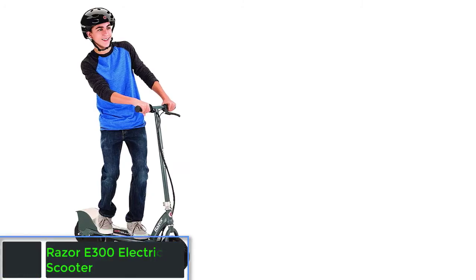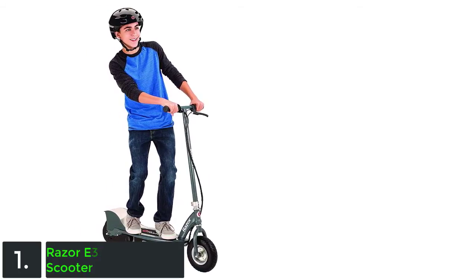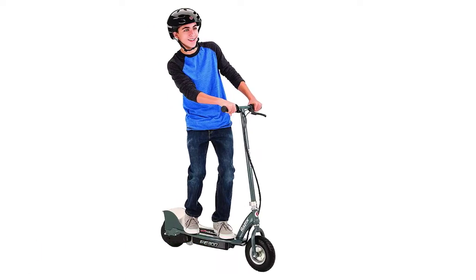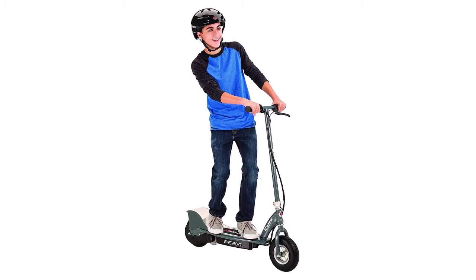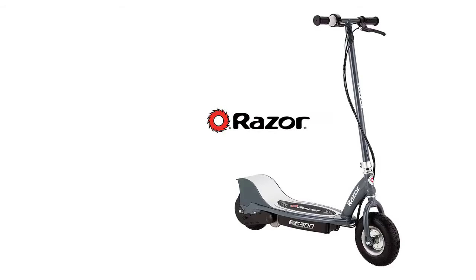On the top of our list at number 1 we have the Razor E300 electric scooter. What you'll find with this electric scooter are amazing speed, great durability, faster motor and so on. In fact, the chain-driven, high-torque motor is a great specification that makes it better than the others.